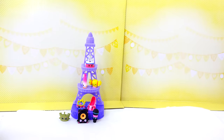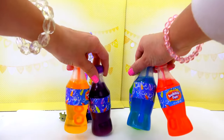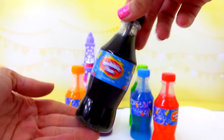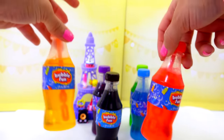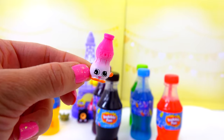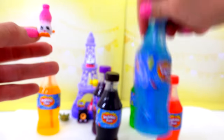If you guys have been watching my Dollar Tree haul videos, you know I found these little bubble blower soda bottles. These actually look like real soda bottles, but it's just fun bubbles inside.